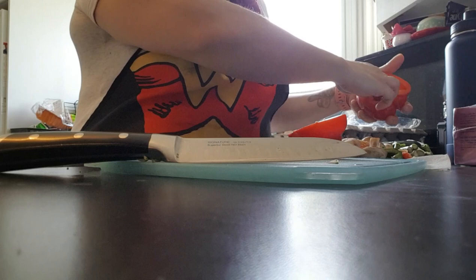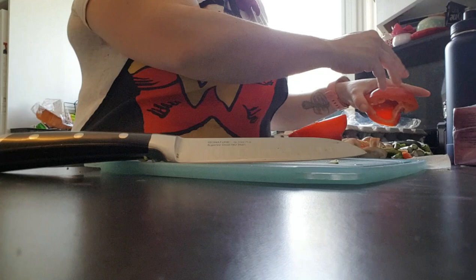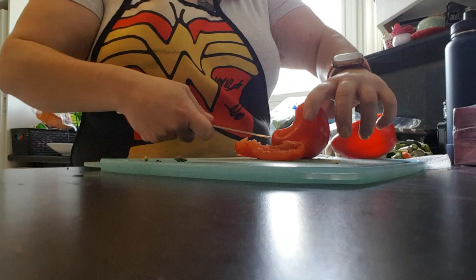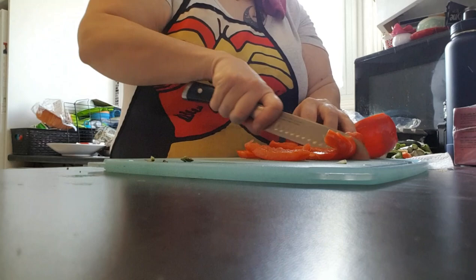I am using real bacon — reduced sodium and so forth. I don't often use bacon because of the fat content, but the little people voted they wanted bacon. They wanted bacon. So bacon is what I'm making. I'm even mad at myself for saying that.